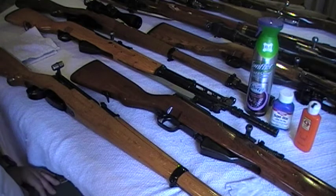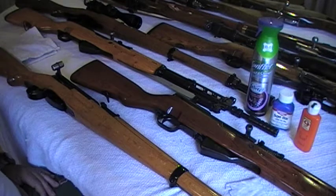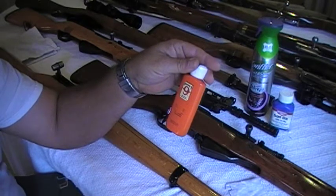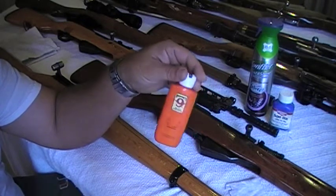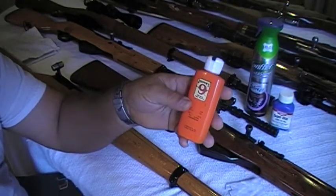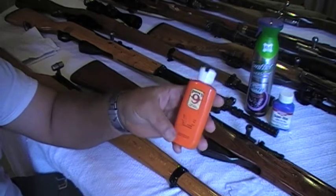Hello guys, this is Mr. Surplus Nut bringing another part to this series of videos on maintaining your surplus rifles. We're gonna jump right into it. Basically what you will need is this here — it's made by Hoppes, it's Hoppes 9 lubricating oil. It's good for metal and even the wood. You can use it mainly for the metal surfaces of your rifles.